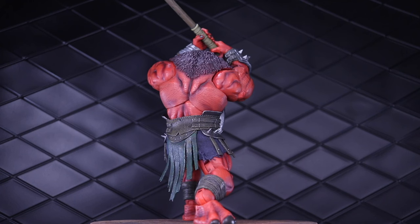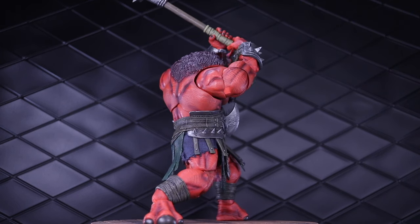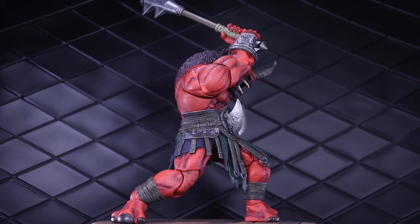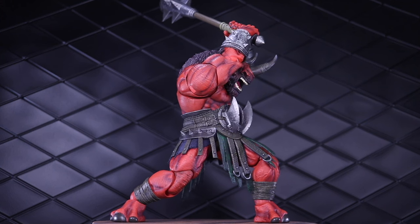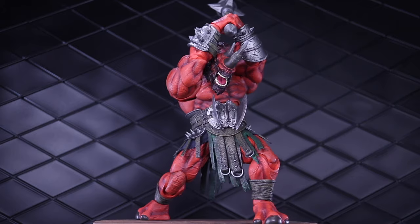Big shout out to 5k Toys — link in the description below if you want to order some of those rhino figures, or bookmark it to order this if they have extras after LA Comic-Con. Thank you very much guys, appreciate you including me in these promotional pushes.